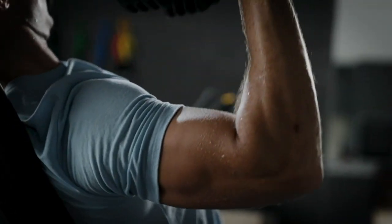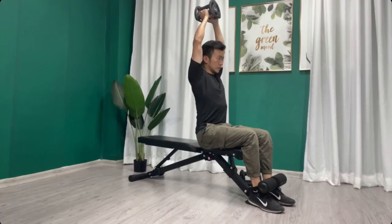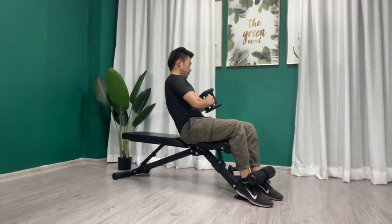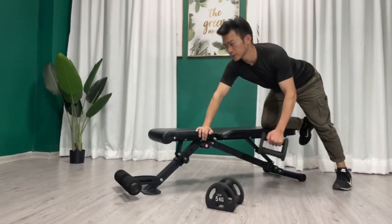Hey there, fitness enthusiasts! Today, we're diving into the world of strength training with a focus on a gym essential — the weight bench. Whether you're a seasoned lifter or just starting your fitness journey, this versatile piece of equipment is a game changer. Today, let's explore the unique features of a few weight benches that are taking the fitness world by storm.